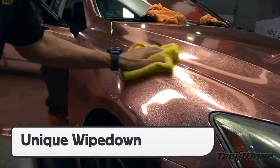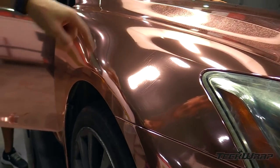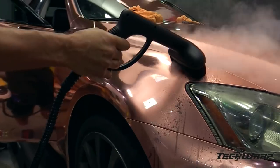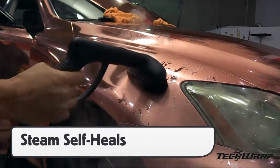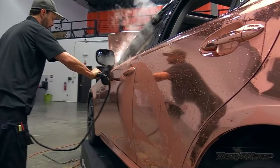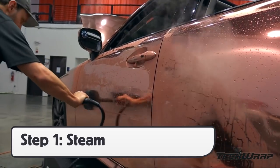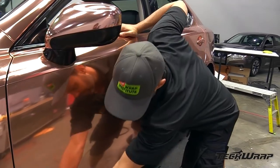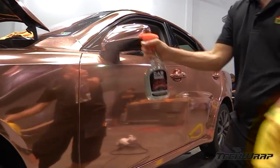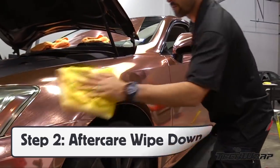The wipe-down process with aftercare products is different with Mirachrome than with standard TechWrap films. During install, the Mirachrome finish can get light scratches; using a standard steamer on these scratches can self-heal them, bringing back the original Mirachrome finish. Therefore, for the final wipe-down, it's best to steam the entire wrap first to remove all minor scratches. Once steamed, dry off the moisture with a soft microfiber towel, then wipe down with aftercare product for a perfect finish for the client.